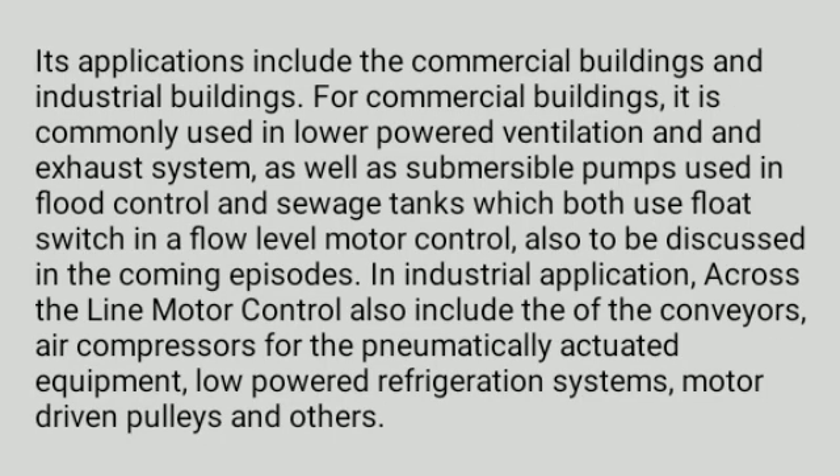Its applications include commercial buildings and industrial buildings. For commercial buildings, it is commonly used in lower-powered ventilation and exhaust systems, as well as submersible pumps used in flood control and sewage tanks which both use a float switch in a flow-level motor control, also to be discussed in coming episodes. In industrial applications, across-the-line motor control also includes conveyors, air compressors for pneumatically actuated equipment, low-powered refrigeration systems, motor-driven pulleys, and others.